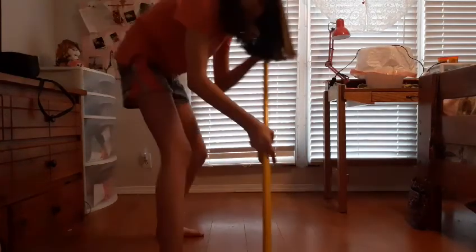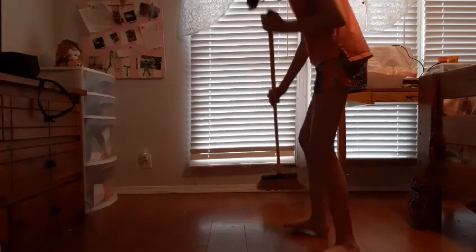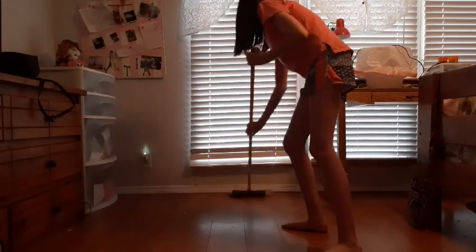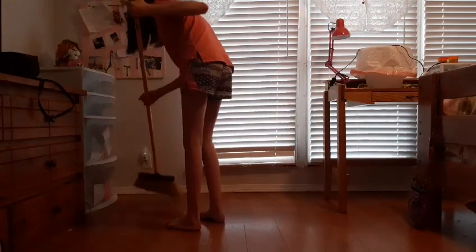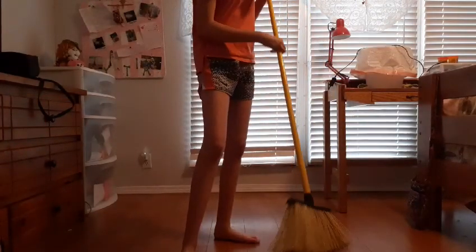Guys, it's gonna be in the way — hold on, I'm gonna fix this. I'm gonna start sweeping so I can get this done, because I'm not gonna waste my time. Guys, clean your room, because if you don't clean your room, you're just gonna stay dirty, and you really don't want that.